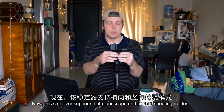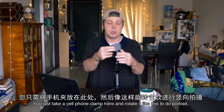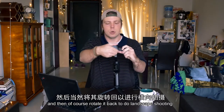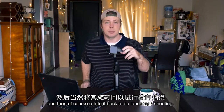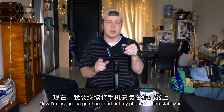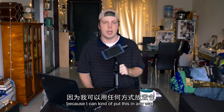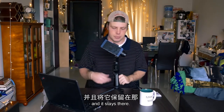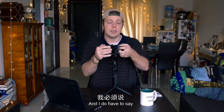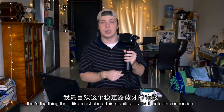This stabilizer supports both landscape and portrait shooting modes. You can just take the cell phone clamp and rotate it to do portrait, and then rotate it back to do landscape shooting. Putting my phone into the stabilizer, you can see that it's stable because I can put it in any way and it stays there. The stabilizer connects to your phone through Bluetooth and that's actually the thing I like most about this stabilizer — the Bluetooth connection.